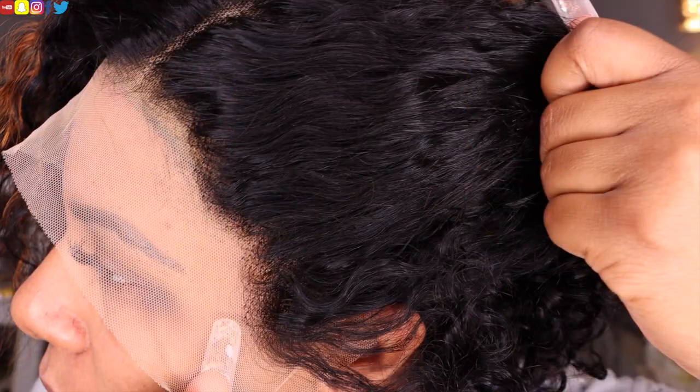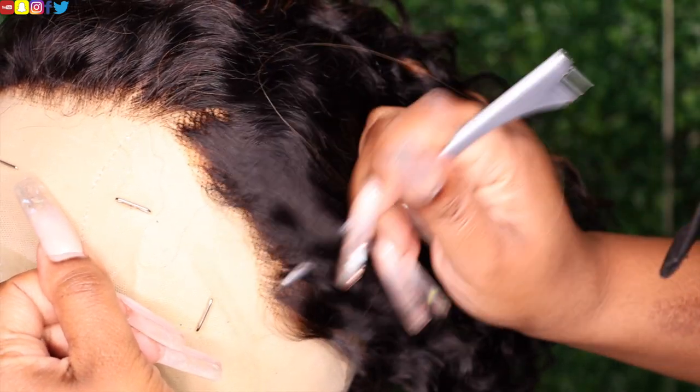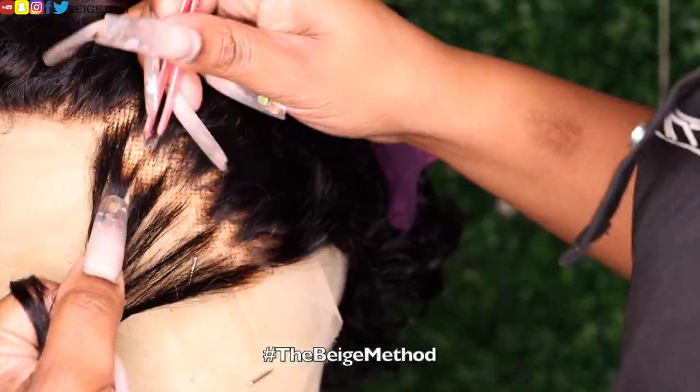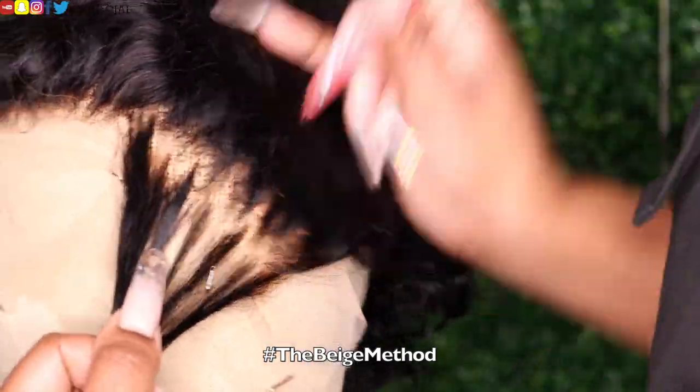I got a chance to bleach the knots off camera. Now it's time to remove some of this extra density from the hairline. I want the hairline to be thinner and then gradually fade into a thicker density, so I am going to pluck the hairline by doing the Beige method of zigzag plucking and parting.